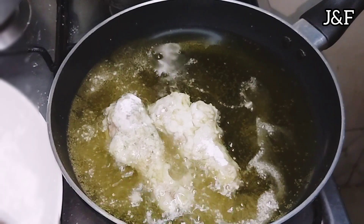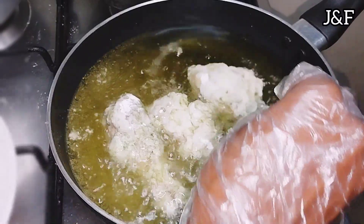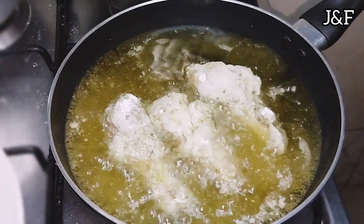I'm just going to let the chicken deep fry and let it brown on one side, then turn to the other side and make it brown on that side too.